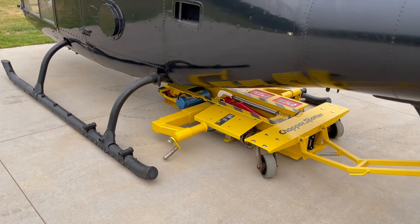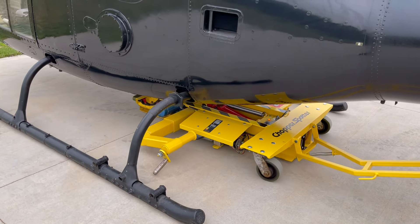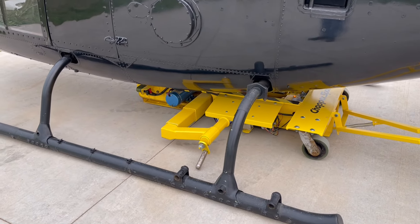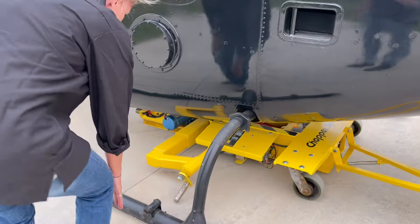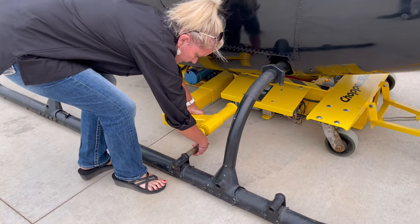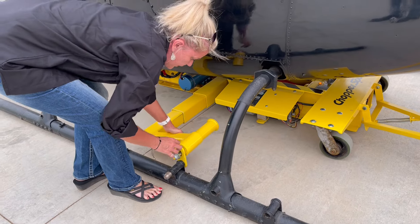I'm going to line the yokes up with the ground handling points on the gazelle — and that's these points right here. Your yokes might look a little bit different depending on what type of chopper you have.